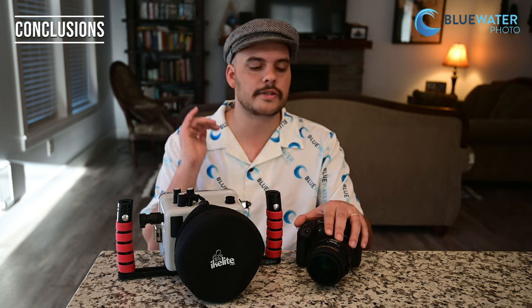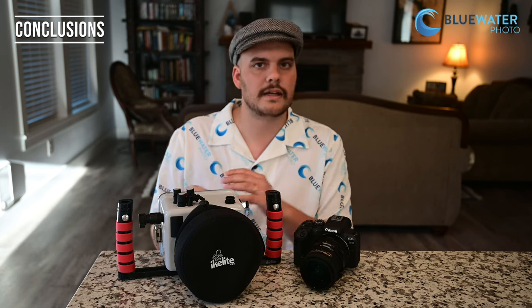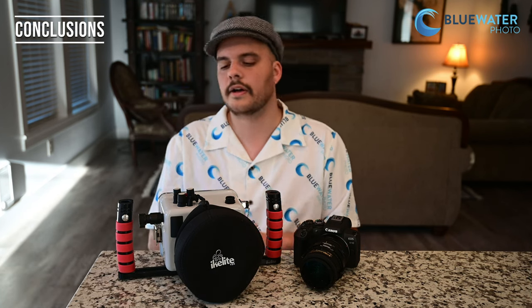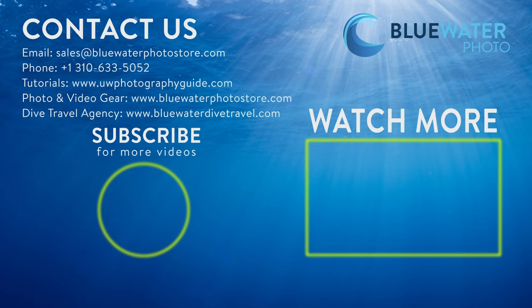If you want the best quality photos and video for the cheapest price, you're not going to get better than the R10. Make sure you like and subscribe if you enjoyed this video. We have Black Friday sales on the R10 — about $100 off for the camera, and some packages are even more discounted. If you have any questions, reach out to us at sales@bluewaterphotostore.com or drop questions in the comments below. We'll answer them. We'll see you out there shooting with the R10 — it's super fun to shoot and I can't wait to get it in people's hands.